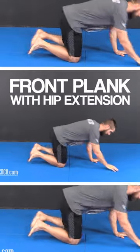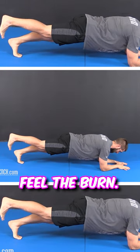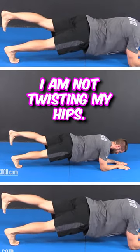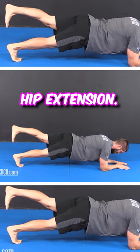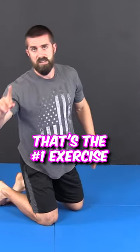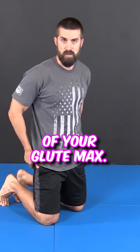All you're going to do is a front plank, go into hip extension. That's it right there. Feel the burn. I'm not twisting my hips — front plank position, hip extension. That's the number one exercise to get the most max voluntary isometric contraction of your glute max.